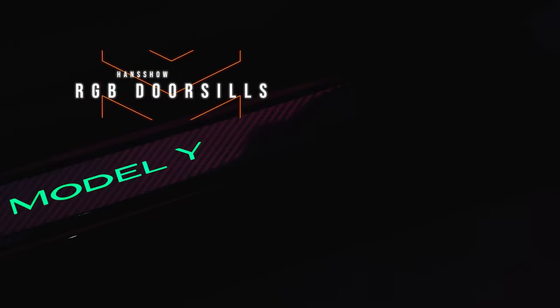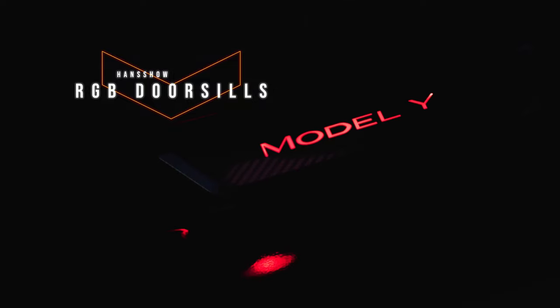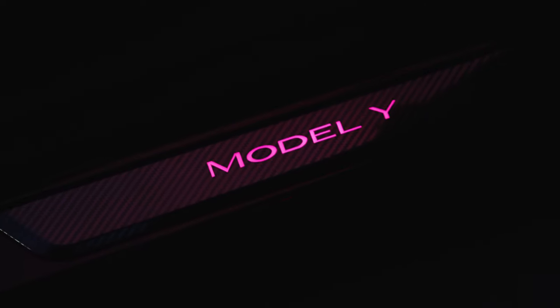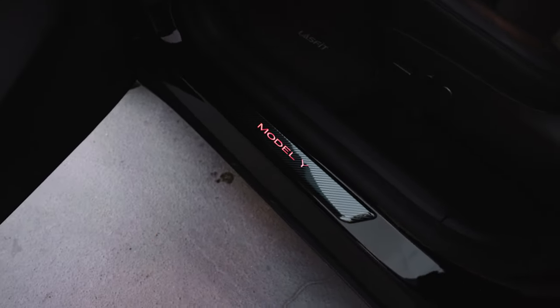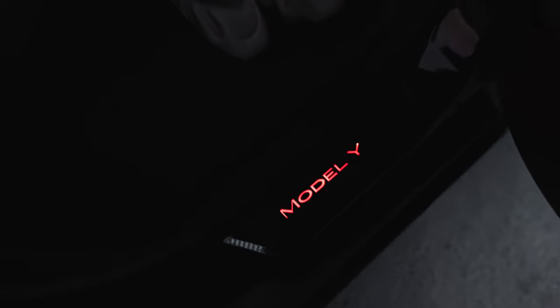From Handshow, we have RGB door sills. These didn't exist until not too long ago, and when you open the door they light up whatever color you want. They protect the car when you get in and out, but more importantly they're another layer of customization. Those are linked in the description with a discount code — grab them today from Handshow.